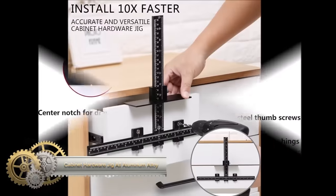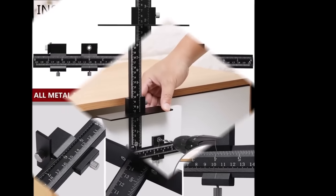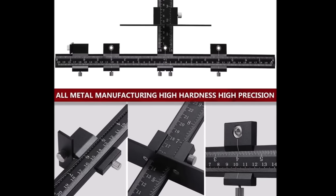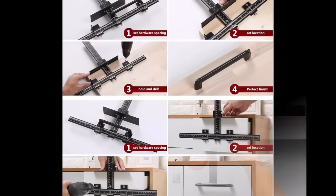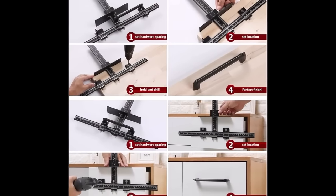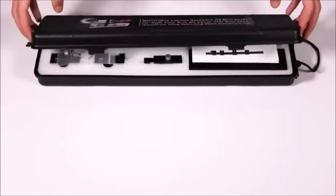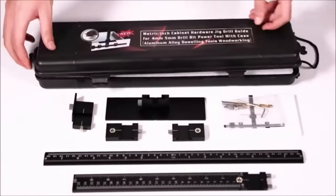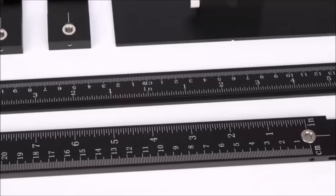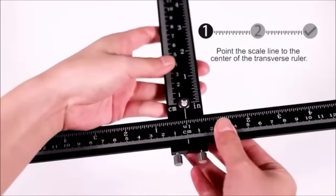A cabinet hardware jig is an essential tool for precise and efficient installation of cabinet hardware such as knobs, pulls, and handles. Typically crafted from durable aluminum alloy, these jigs offer a lightweight and corrosion-resistant solution. The adjustability of the jig makes it versatile, accommodating various cabinet sizes and configurations. Simply attach it to the cabinet door or drawer front and it serves as a guide for your drill bit, ensuring accurate hole placement and depth.